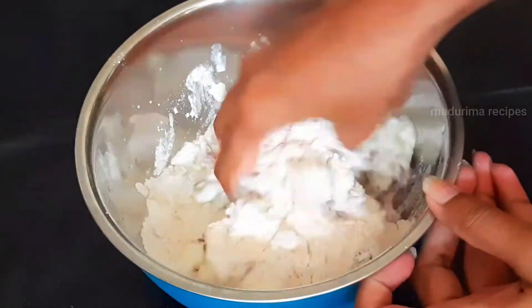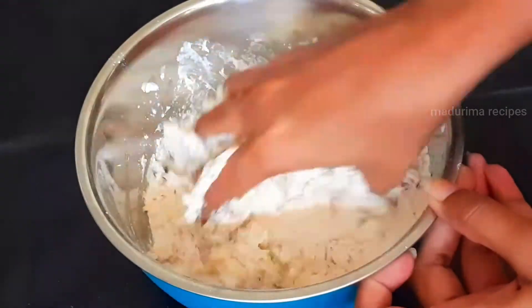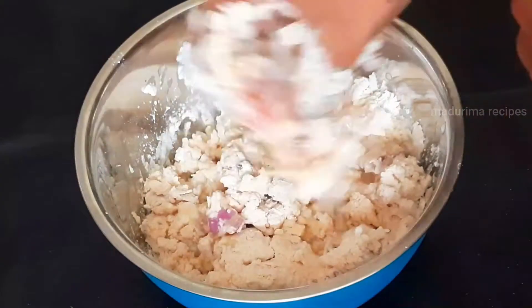Mix the bread. Now, add some water to add a little bit of bread.